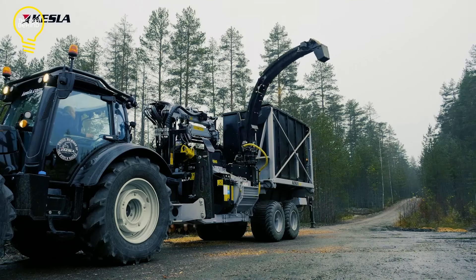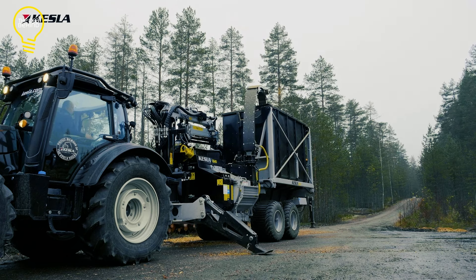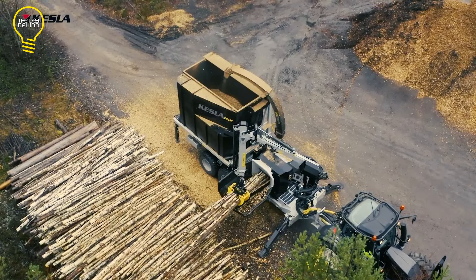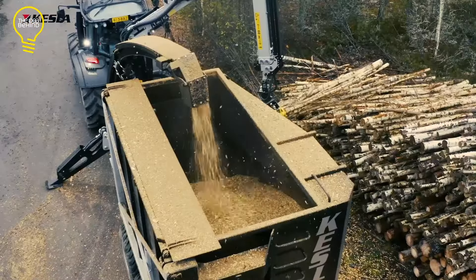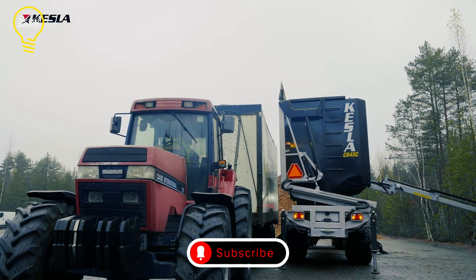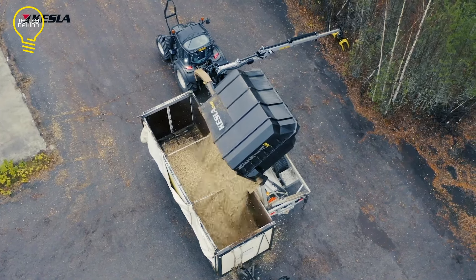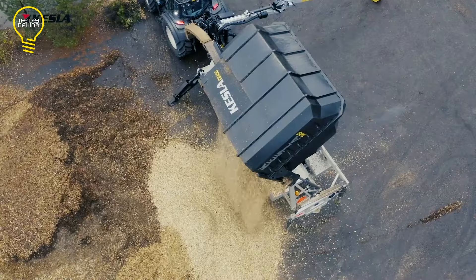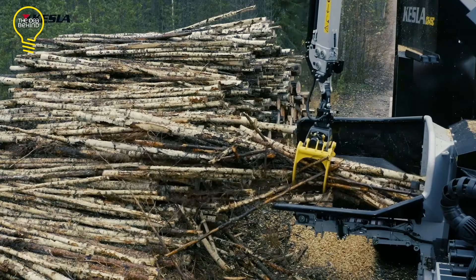The Kessla C645 is a very effective and robust chipper developed for the forestry sector. It is installed on a trailer and can be pulled to the work site, making it very mobile and flexible. The chipper has a wide feed hopper that can take logs up to 650 millimeters in diameter and a high-speed drum that can transform the logs into high-quality wood chips. It has a powerful engine and hydraulic system for effective operation, a user-friendly control system, convenient maintenance points, and an auto-chain tensioner, guaranteeing maximum performance and longevity.